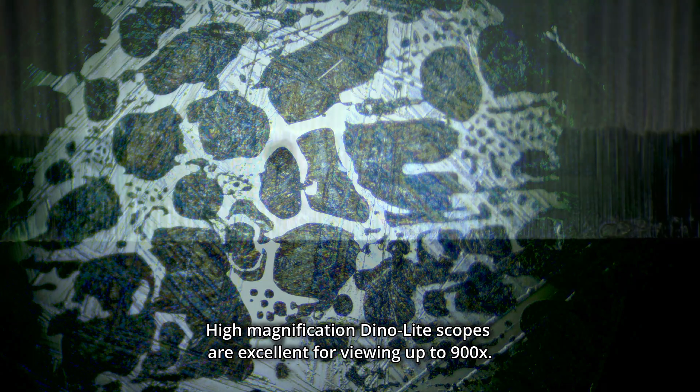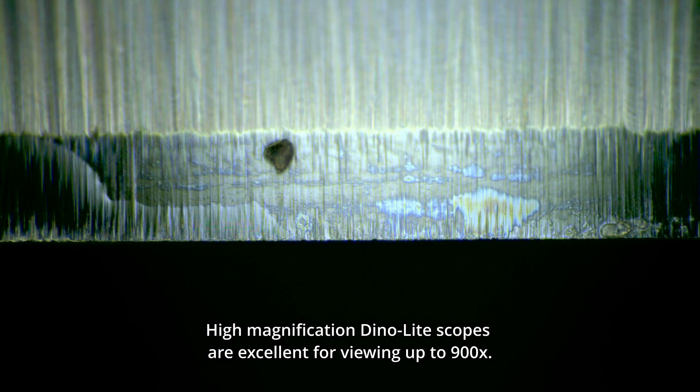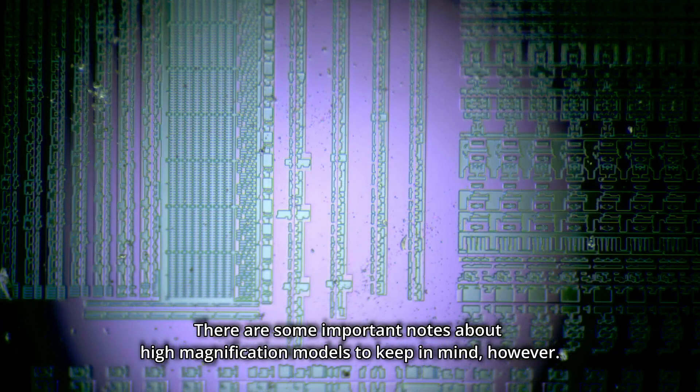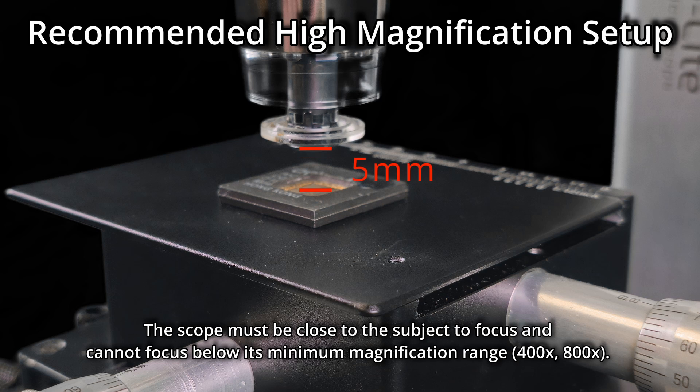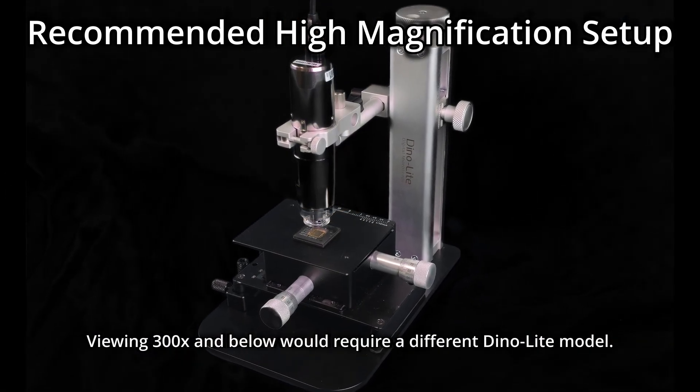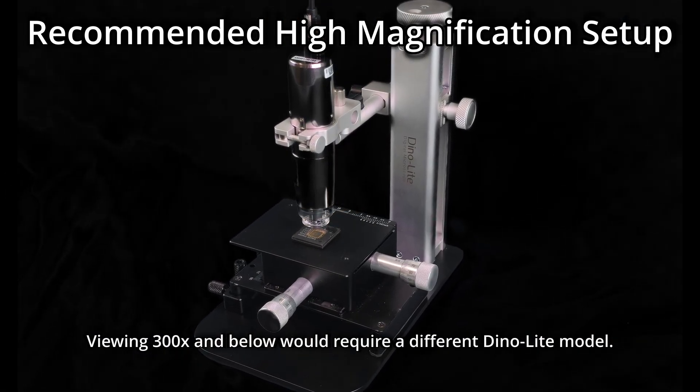High Magnification Danylate Scopes are excellent for viewing up to 900x. There are some important notes about high magnification models to keep in mind, however. The scope must be close to the subject to focus, and cannot focus below its minimum magnification range. Viewing 300x and below would require a different Danylate model.